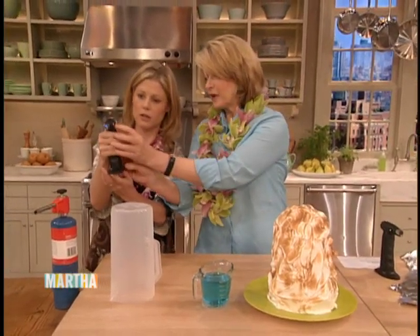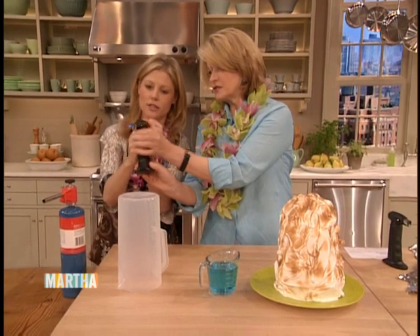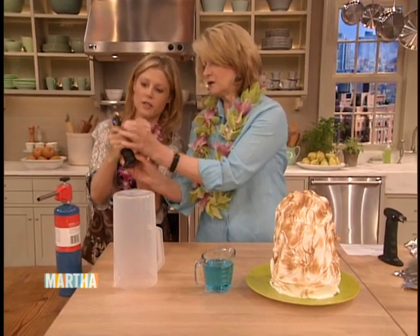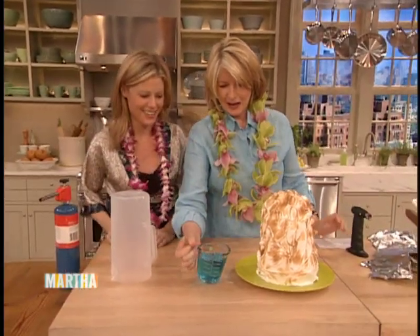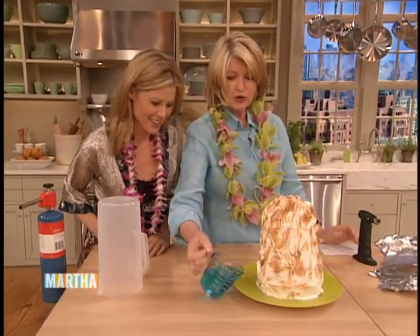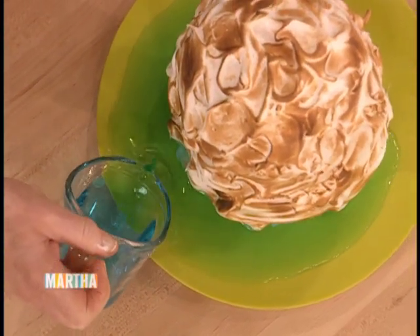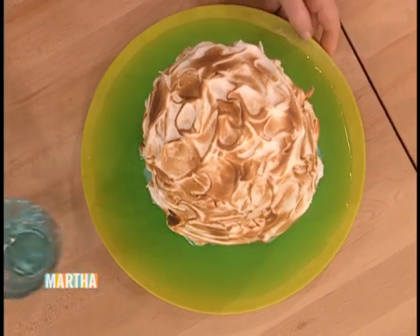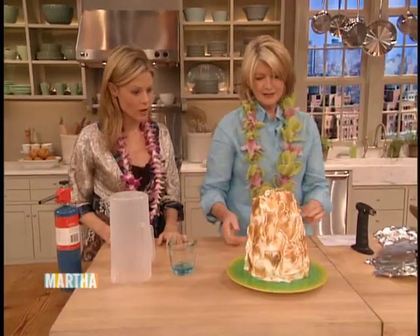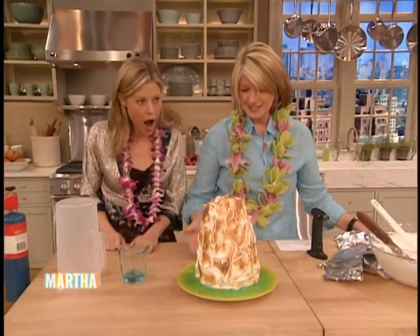Pull this back — there are people for this. Now just pour the Pacific Ocean around your beautiful baked Hawaii. Doesn't that look utterly delicious? I think it's the most fantastic dessert.